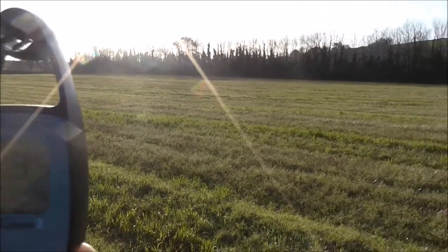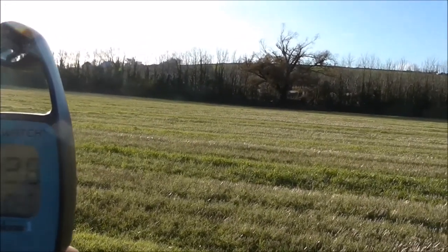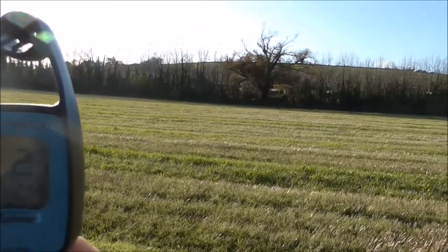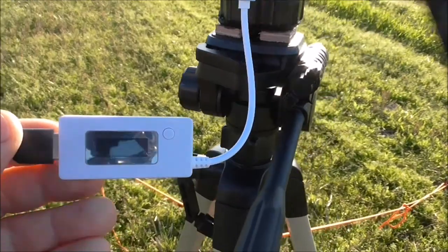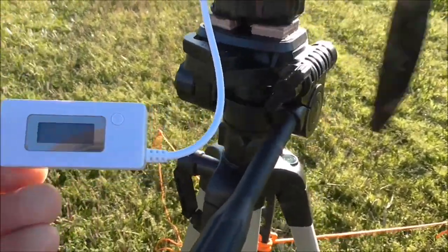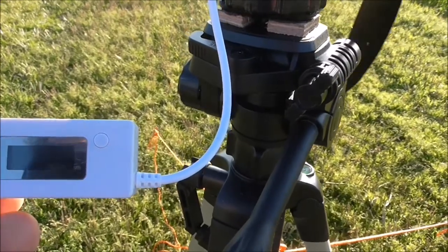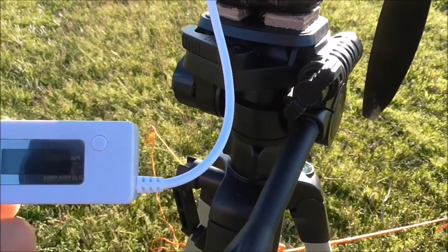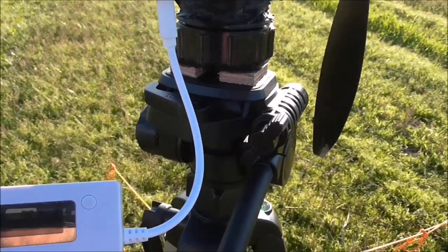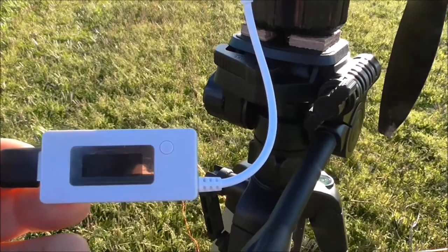Of course when it starts, it takes a few seconds for the capacitors to build up before you start getting the voltage and amps. So far I've had 510, 515 volts, and I saw about 300 milliamps, 150, 200, 300 milliamps — but the wind is not constant enough to get a sustained reading.